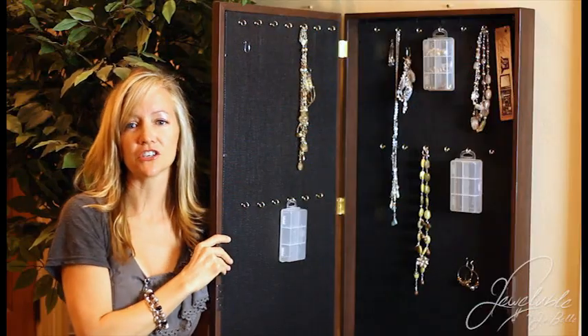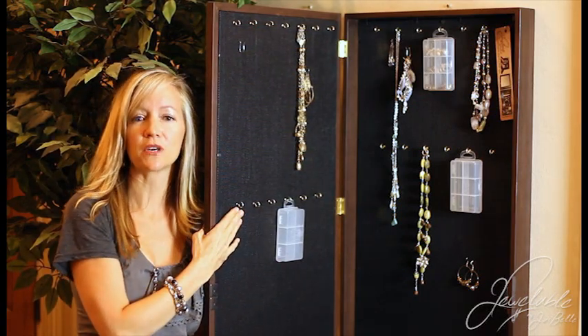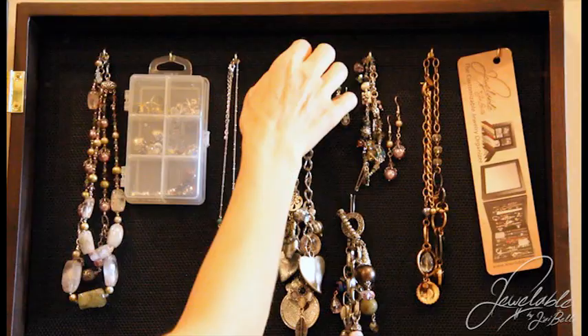The most unique feature is the reinforced mesh throughout the whole case, which allows you to hang your jewelry everywhere, utilizing 100% of the space.